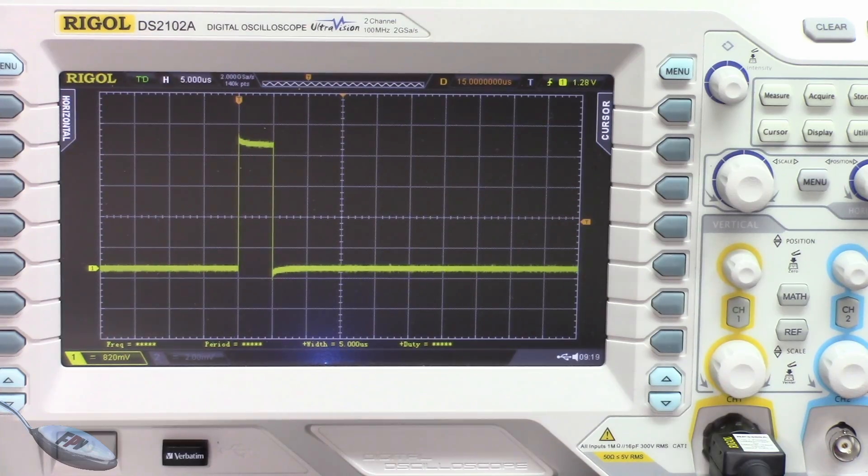Before we get into more advanced motor protocols, let's talk about all of the analog ones, which are PWM, OneShot 125, OneShot 42, and MultiShot. Those are all analog motor control signals.